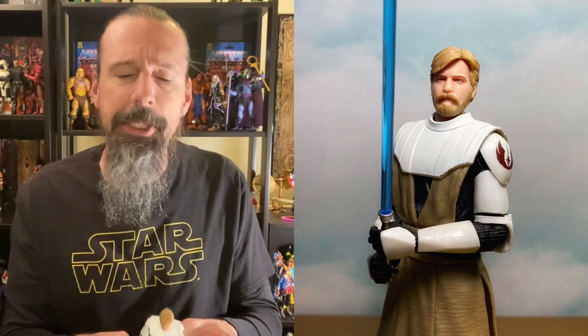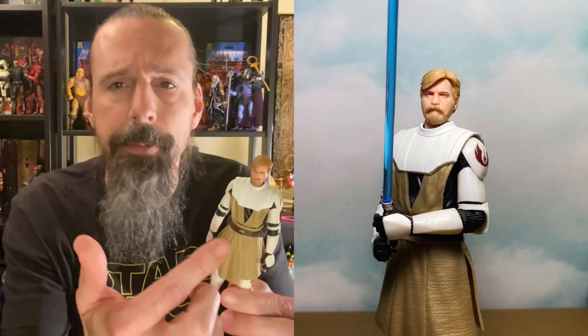Coming in at number eight we have the Target exclusive Obi-Wan Kenobi from The Clone Wars. I love this figure — I think he turned out fantastic even with a bit of reuse. We're getting the Obi-Wan head from the Walgreens exclusive, but this one looks a lot better in my opinion; they touched it up a bit. I like how his robes turned out more than the Walgreens exclusive where they kind of got in the way.